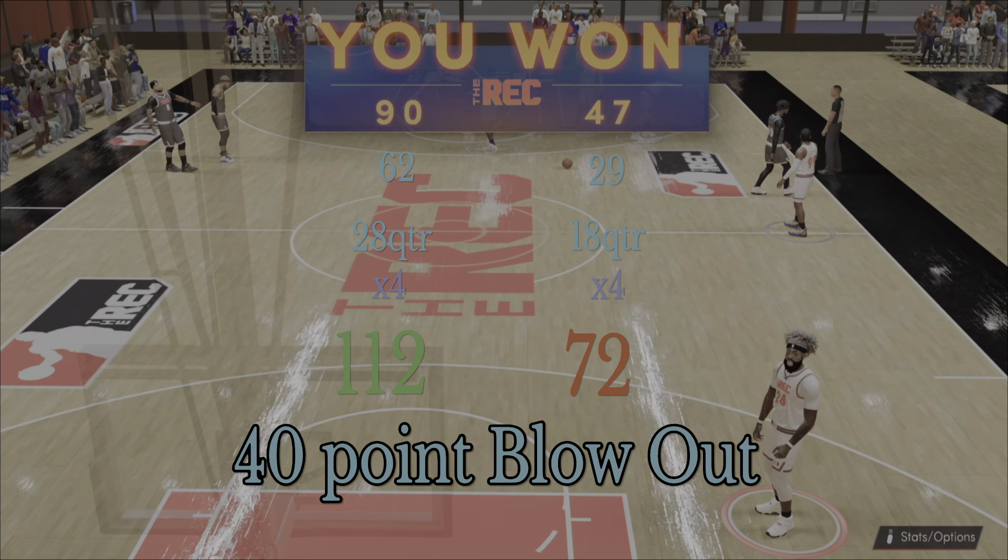I hope you all learned something today. That's the 2-1-2 press. Team Lethal Style. I'll catch you guys in the next video.